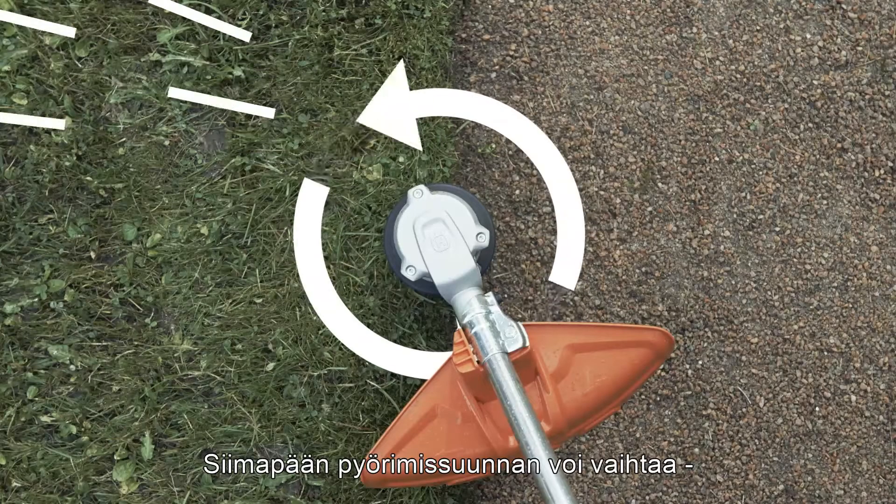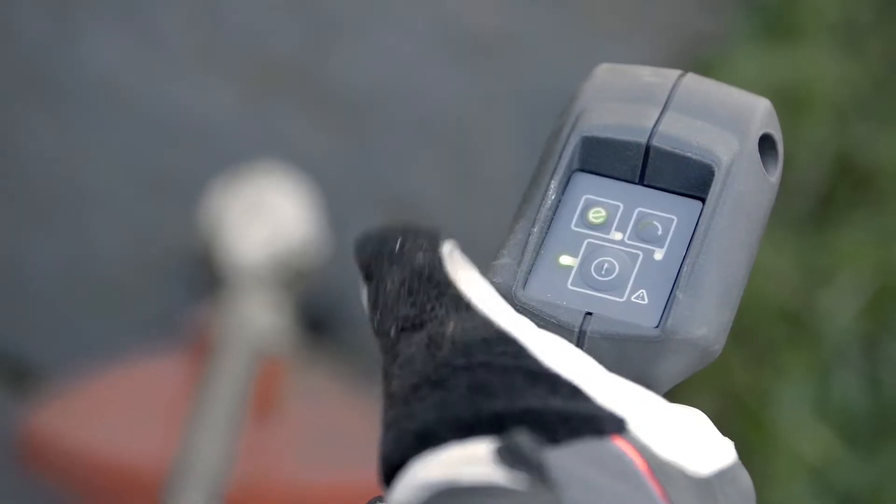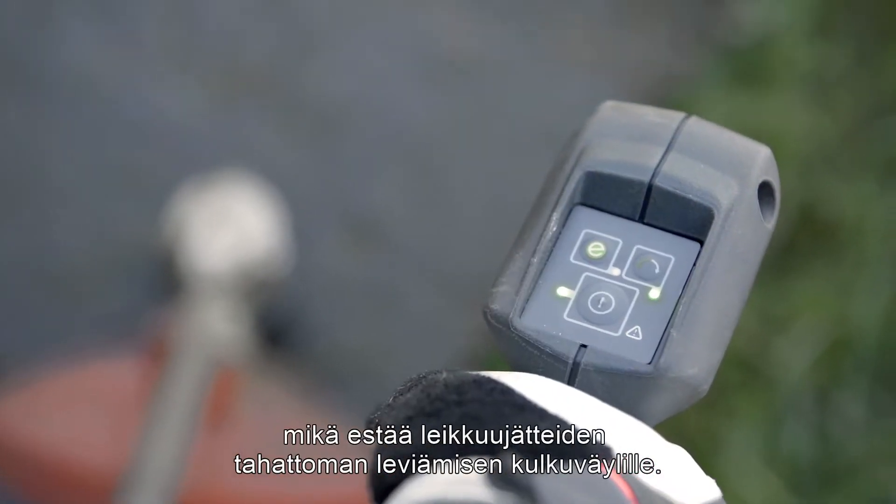The trimmer head can rotate in both directions so you can direct the grass clippings away from the walkway.